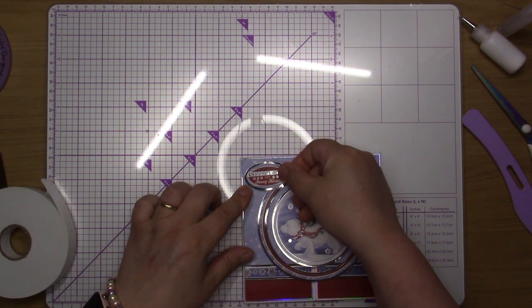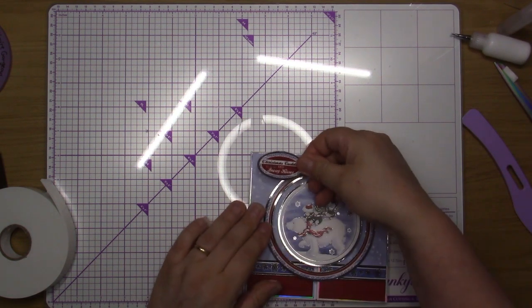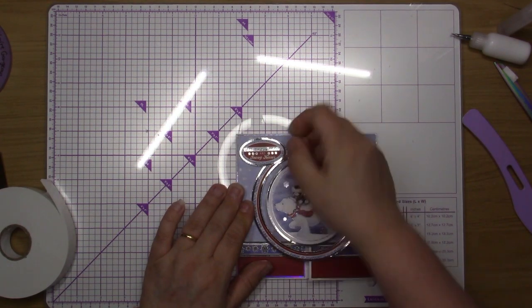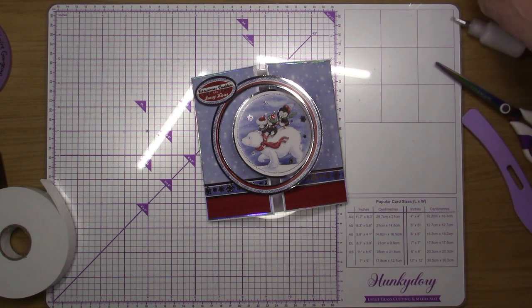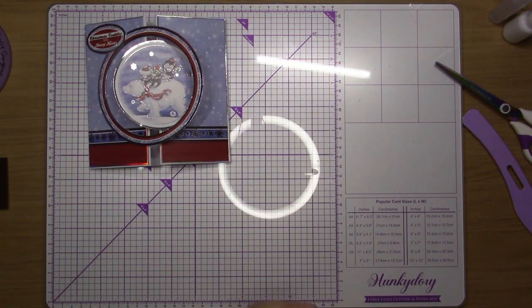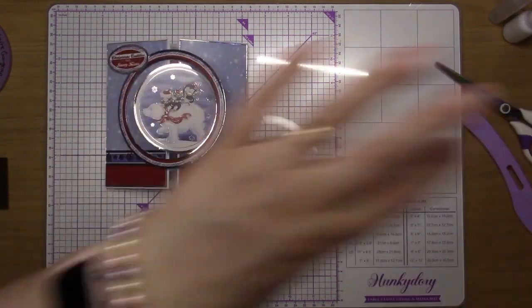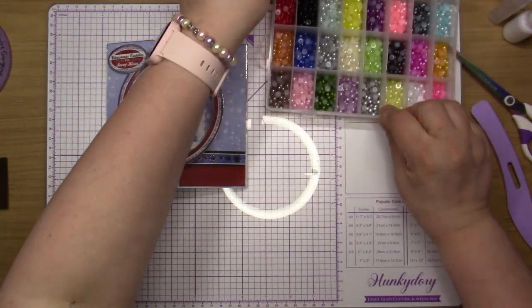There's a bit too much foam pad on there because it's going to set up too high, so I'm going to peel a bit off and cut it off — just so that I can stick that down without it sticking up too much. I've got that stuck to my fingers — lots of sticky fingers today. That one I just need to put some gems on. I'll go and put my tape on top of my gem pot.